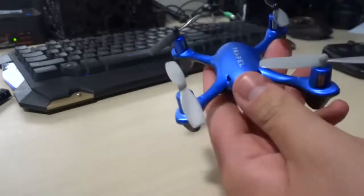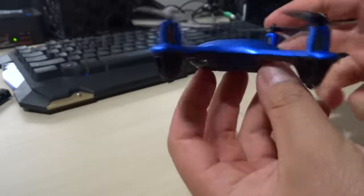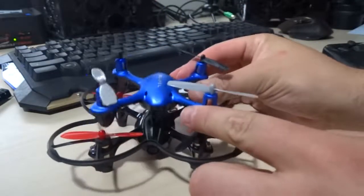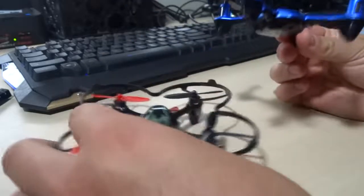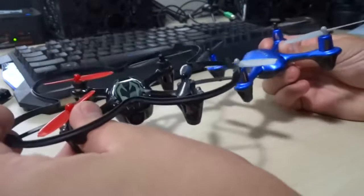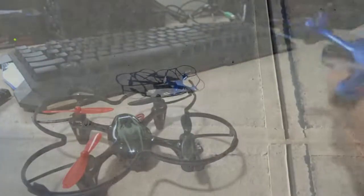I do recommend whenever you fly it, you use the cage if you are anything like me. I am a good flyer, but you are going to accidentally hit something and damage those blades. For a size comparison, this is my Huxon — it's pretty much the exact same size except the Huxon has bigger propeller motors and I believe a bigger battery.